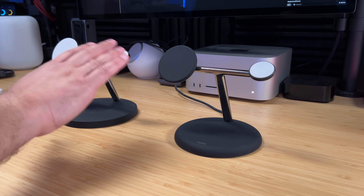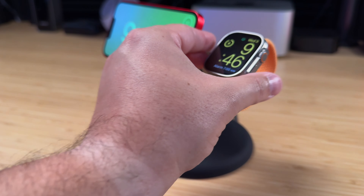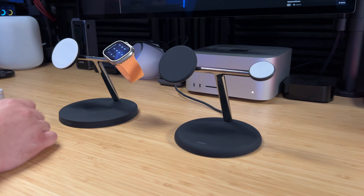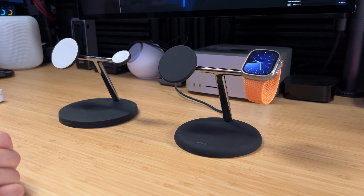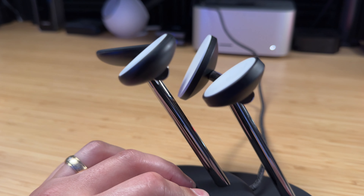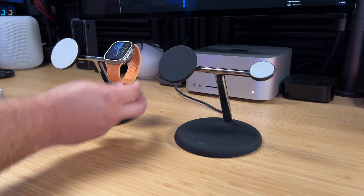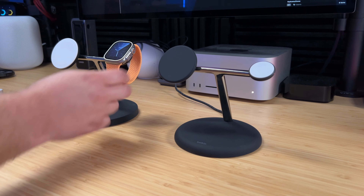The second improvement is barely noticeable just looking at them, but the Apple Watch charger — which does fast charging for Apple Watch Series 7 and newer, and Ultra 1 and 2 — has been improved. On the older model, when you put your Apple Watch on the charger it would sometimes tilt a little bit or fall to the side. They changed the angle slightly, so now when I put it on there it stays much more firm and doesn't tilt back and forth. It might also have a slightly stronger magnet, because it really stays in the position you place the watch.